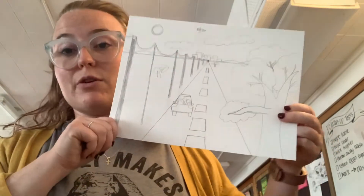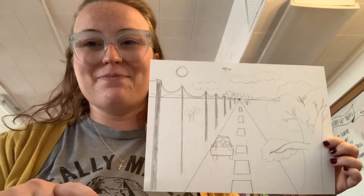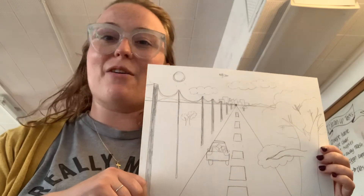Today we're going to look at some coloring techniques and get these projects finished up with some awesome color. I'm going to be using colored pencils, but you can do the same things with markers or crayons — whatever you have at your house.